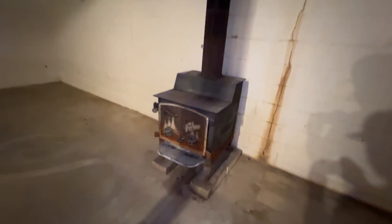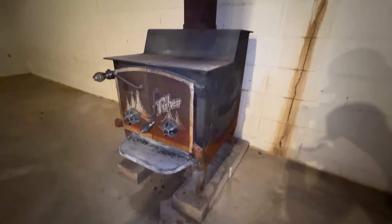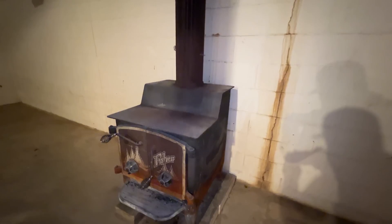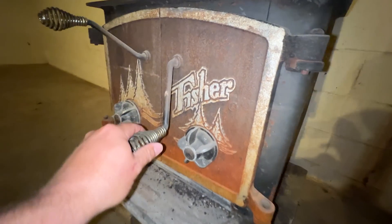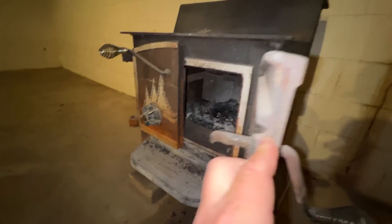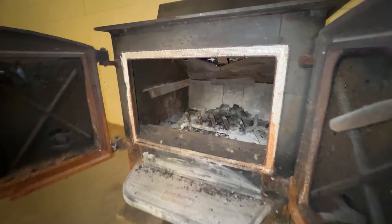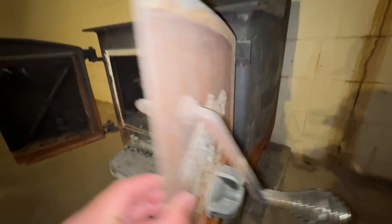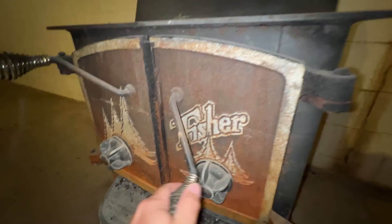Check out this old wood stove — solid cast iron, the thing is so cool looking. I'd love to have this in my shop. But this is going to be fun to get out.